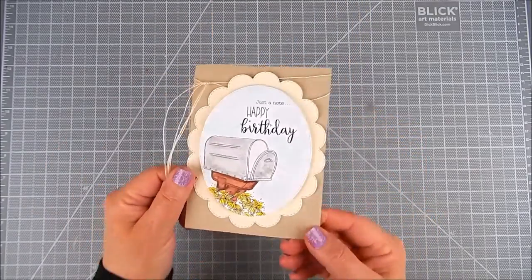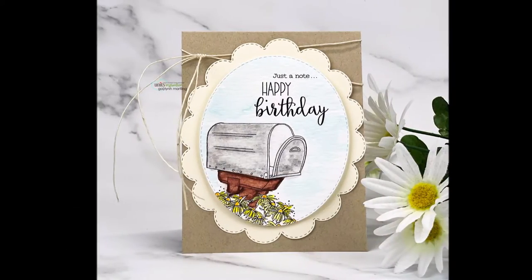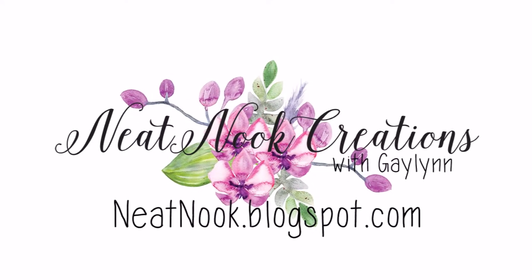I think I'll line that later on with another liner to finish the card. Thanks so much for watching — please take a moment to subscribe and have a great day.